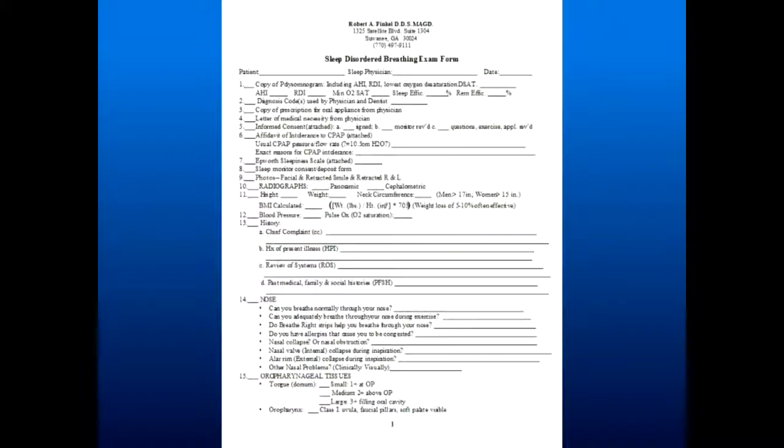These are my basic evaluation forms — they're a checklist. If you want to start treating sleep patients, don't recreate the wheel. I've got a checklist on my forms: if you take it and don't go to the next step until you've gotten the previous one checked off, you'll have what you need to evaluate and treat patients. Download my form, change it any way you want, and make your life easy.